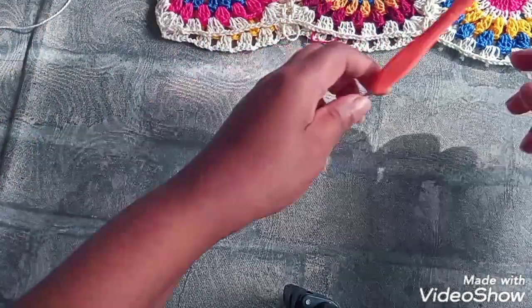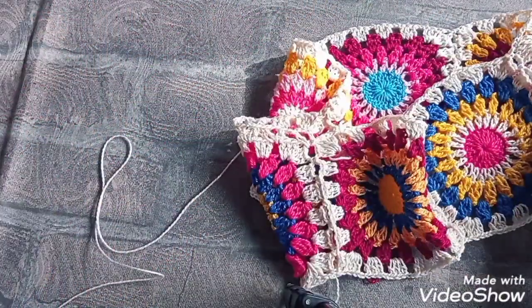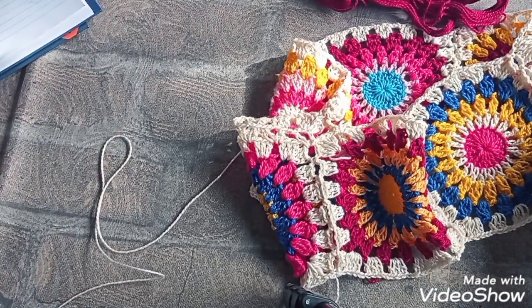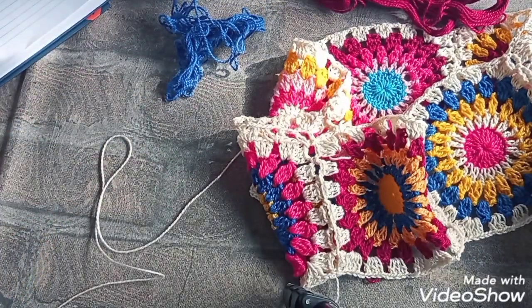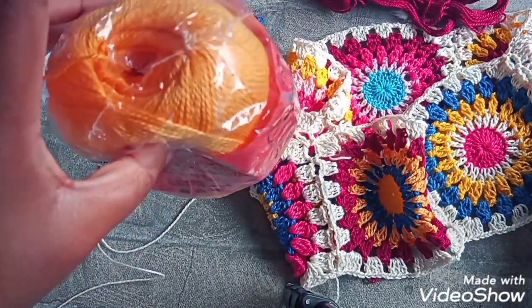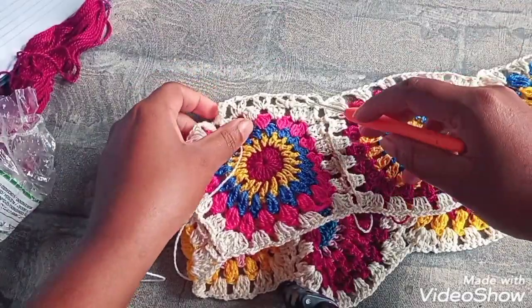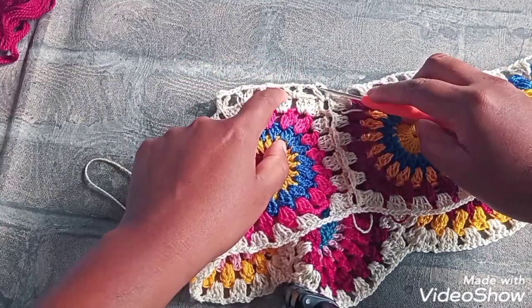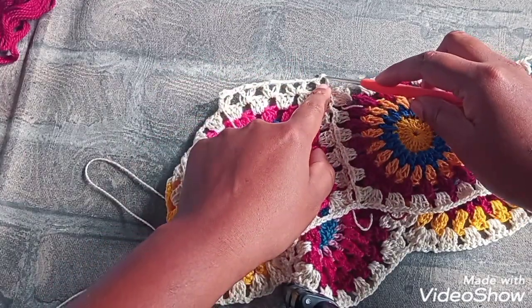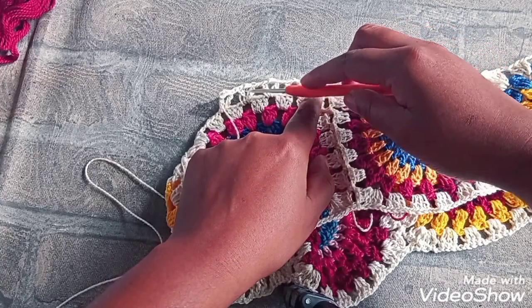Aí, vamos fazer ponto V com a correntinha de separação. E vamos trocar a linha — eu vou usar as sobrinhas que ainda tenho. A gente vai usando até não dá mais pra fazer, e vai repetindo. A gente vai usar cada carreira uma cor. Eu vou chegar até aqui, vou voltar com a outra linha. Sendo que vai ser a mesma coisa — ponto V sobre ponto V, uma correntinha de separação e ponto V dentro de ponto V. Mudando só a cor da linha.